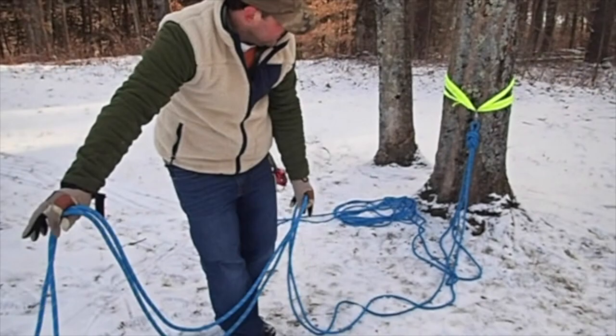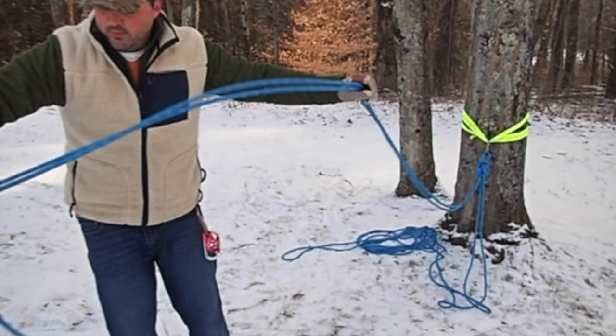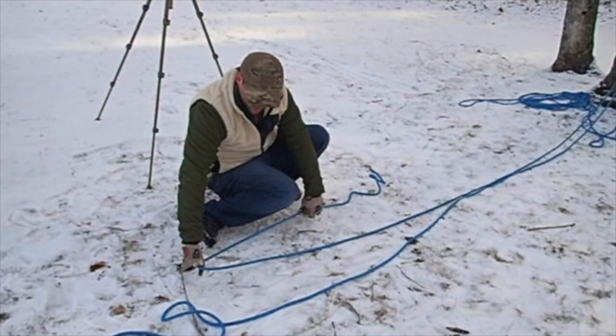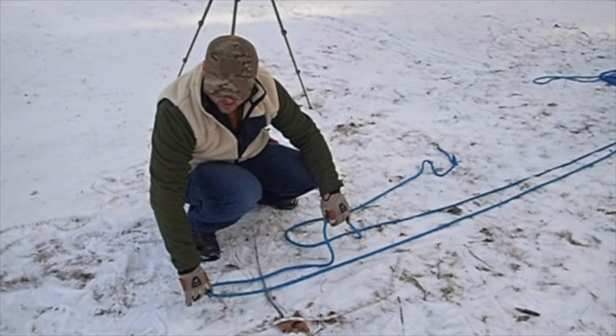Now we've got two end pieces and we're hard-tied to the tree. The rest of this rope we don't even need. A good way to remember this is two candy canes — that's what always made it easy for me to remember. If you lay this out, you can see how it works. If we put a pulley here with a load over there, this would be a 2-to-1. Now we're going to create another 2-to-1.